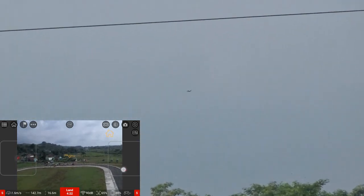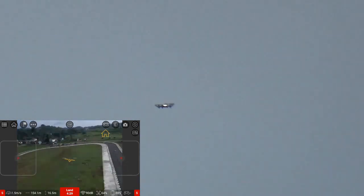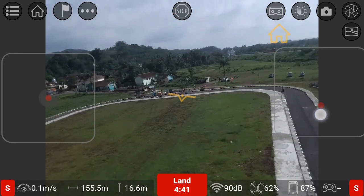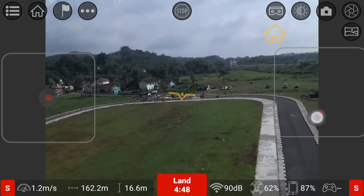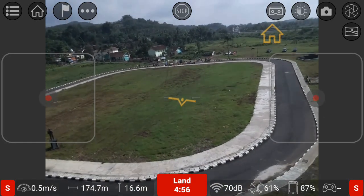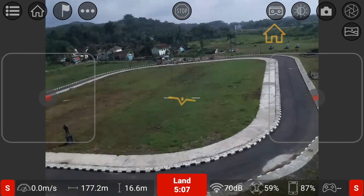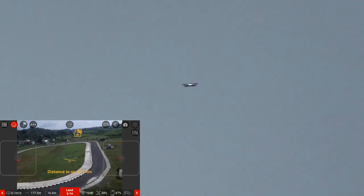Apakah masih bisa mundur? Mudah-mudahan. Bismillah. 148 meter. Kecil sekali. 156 meter, saya coba mundur lagi. Nanti kalau sudah menitnya sampai 5 menit, saya akan return home, karena kapasitas baterai ini hanya 9 menit. Kecil sekali di sana. Mudah-mudahan tidak ada masalah. Dia sudah sampai di ujung lapangan Wisesa. 177 meter. Sudah 5 menit, saya return home saja karena takut kehabisan baterai. Jarak terakhir 177 meter.